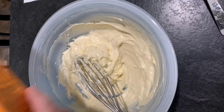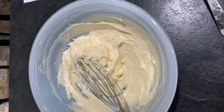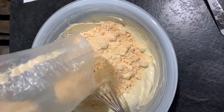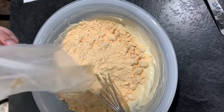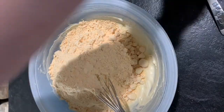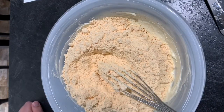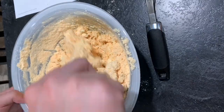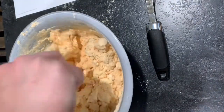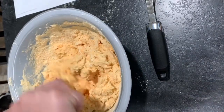The next thing is to add in my cake mix — this is orange cake mix. That just said to use the whole box. So now I need to mix it well. I've switched to a fork here because it's really powdery, and when I was using the whisk the powder was just starting to go everywhere.